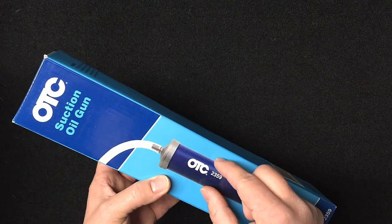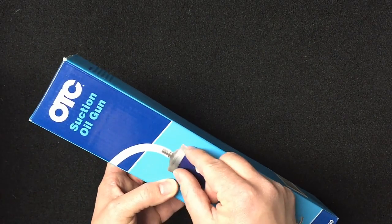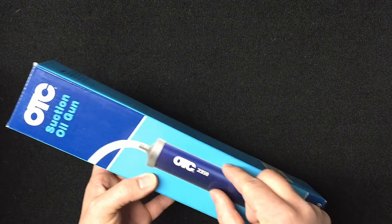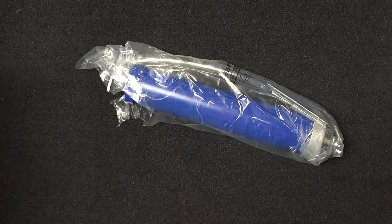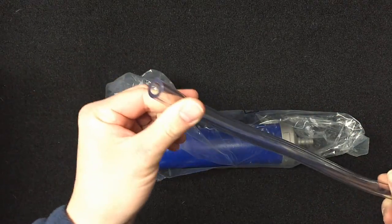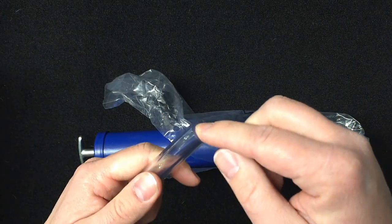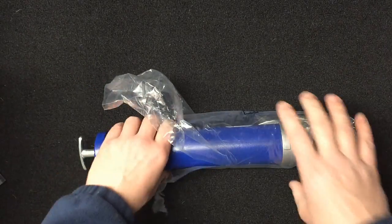A lot of times the little diaphragm inside the tube starts to lose its pliability from different chemicals you put through it, and then it has no suction — when you push it through, nothing comes out or barely comes out the bottom end. We'll open this real quick. It's got the regular standard size tube for filling stuff — it's a little big, but you can put adapters on the end to go into smaller holes like differentials on the Fords and really get in there and fill them up.